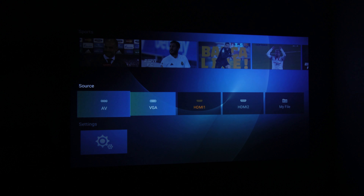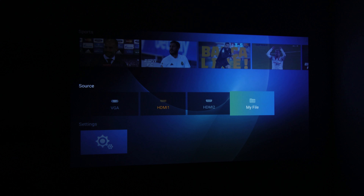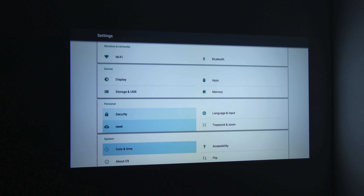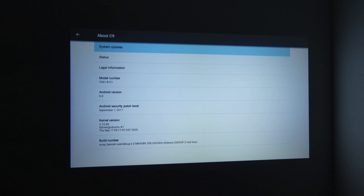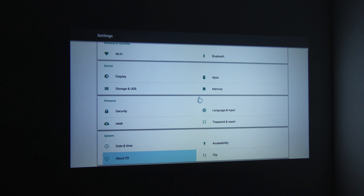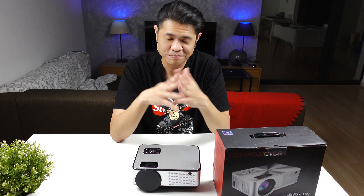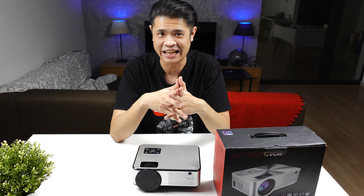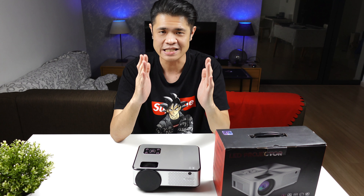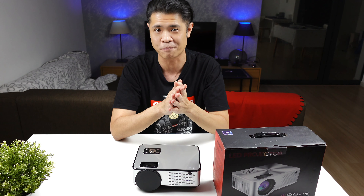For input sources you have AV, VGA, HDMI 1, HDMI 2, and 'My File' for playback from pen drives or hard disks, plus settings. It's running on Android 6.0. To all projector manufacturers: please update to at least Android 9.0 — it's 2021, we deserve better than that.